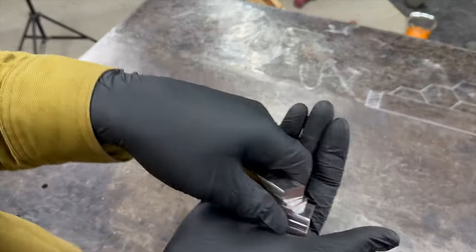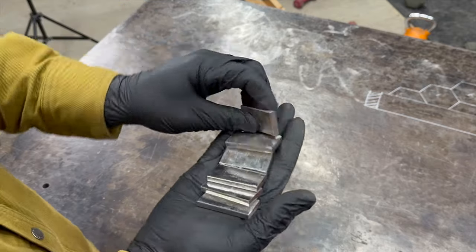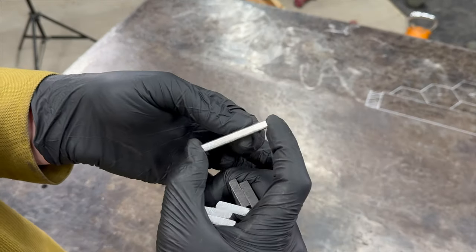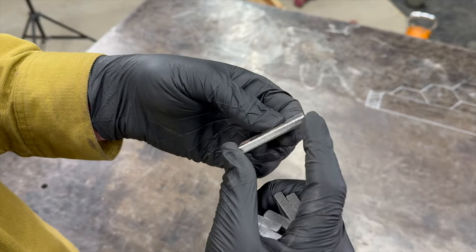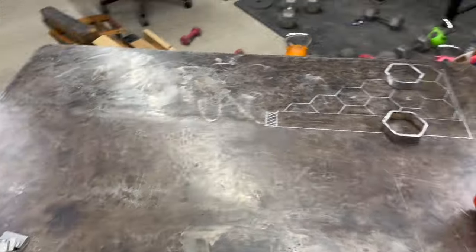All right, so here are our pieces — we should have six of them, three and three. Each of these edges needs to have a 30-degree angle to make a point on this side, and the total length needs to be 1.87 inches. I have some calipers, I'm going to measure those out and do a little bit of grinding. But first — safety, guys — gotta put the respirator on.